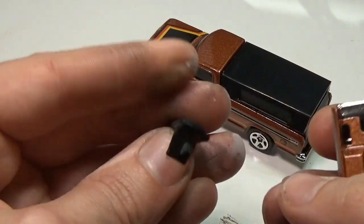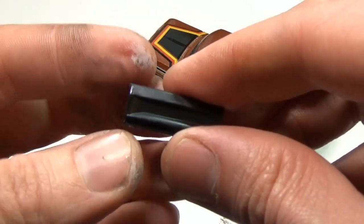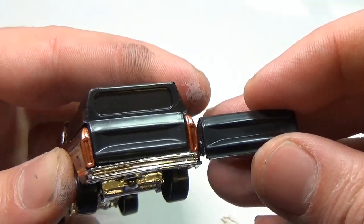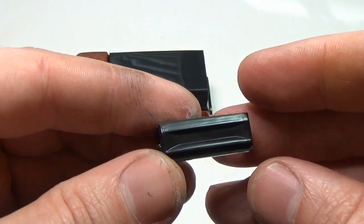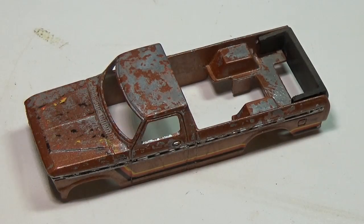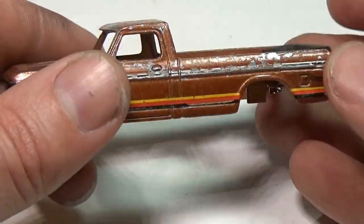I want to age this truck a little, so I'm going to lightly spray aircraft paint remover on top, being careful not to get too much on the sides. I want to try to keep the tampos on the sides if at all possible. As you can see here, the paint was only removed from the top surfaces.